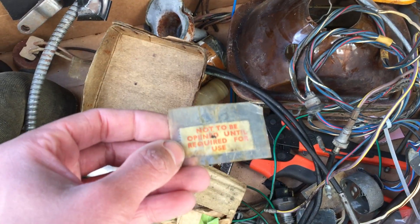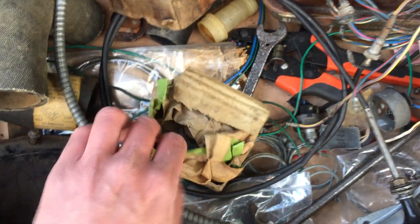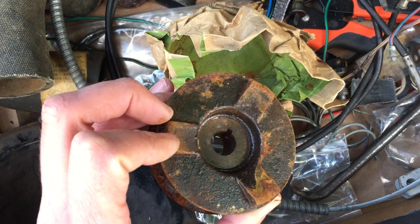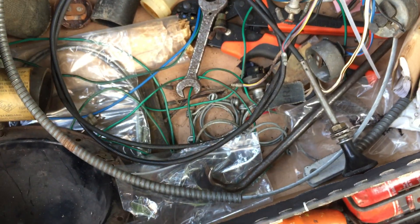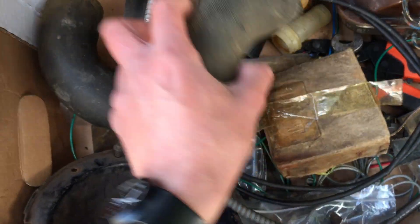A dynamo pulley — there were some jokes made about this amongst my friends. We've got a new dynamo pulley because the existing one has a big crack with a chunk missing. And hoses — replacement hoses, old stock, good quality.